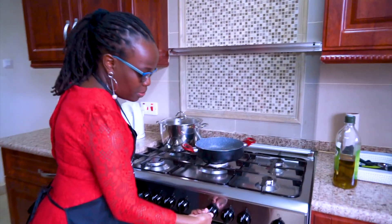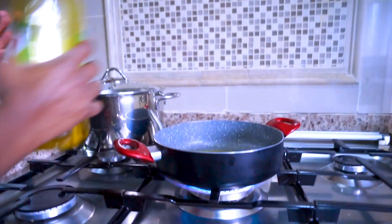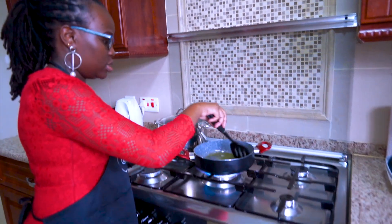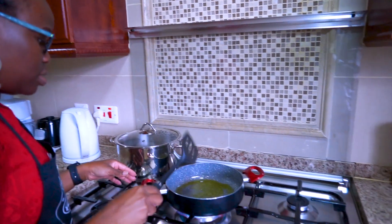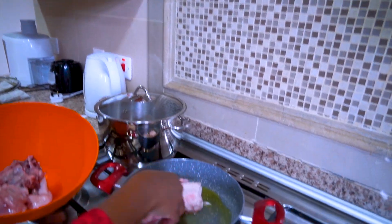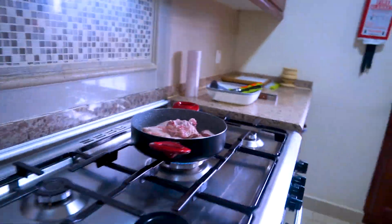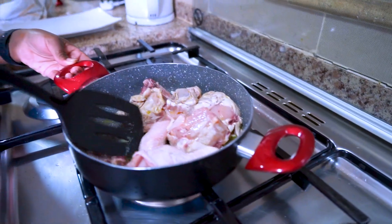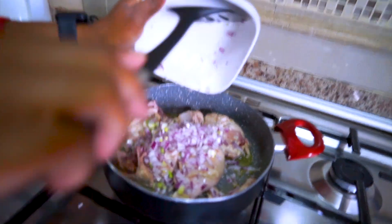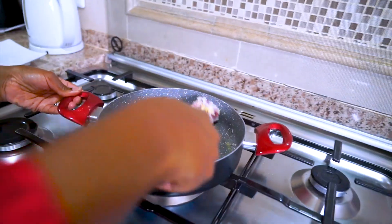We'll begin by heating our oil. I'm going to heat just a little bit before I add a little bit. I have shallots frying with honey — about 2 tablespoons — and mix. Then add the almond and ginger at the same time and fry together.